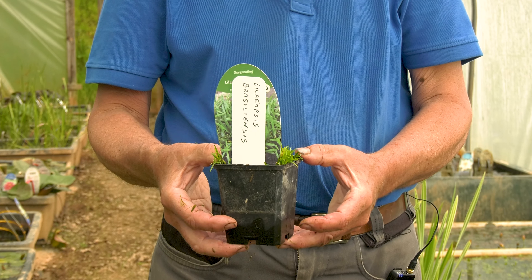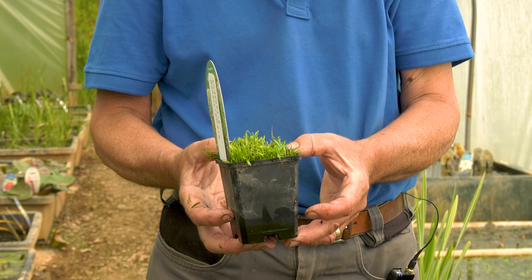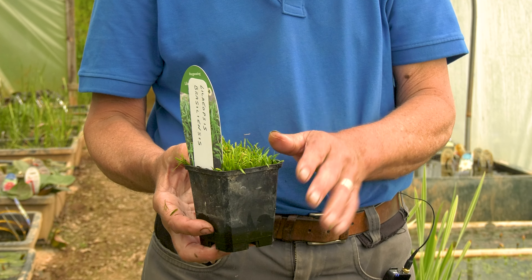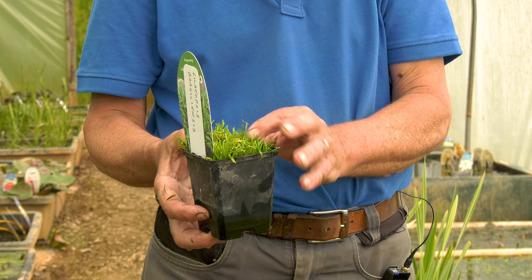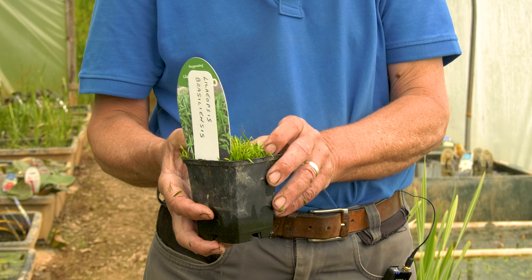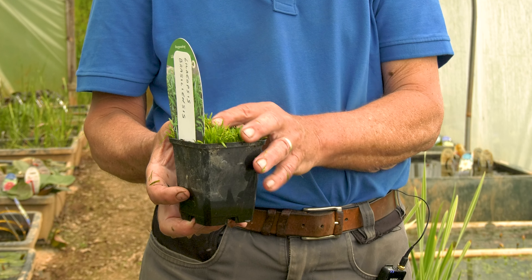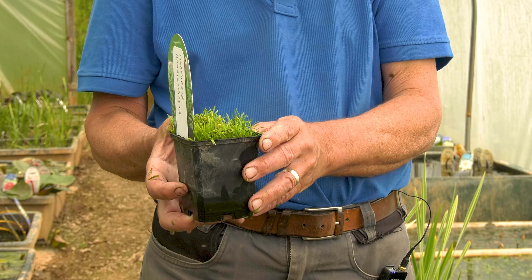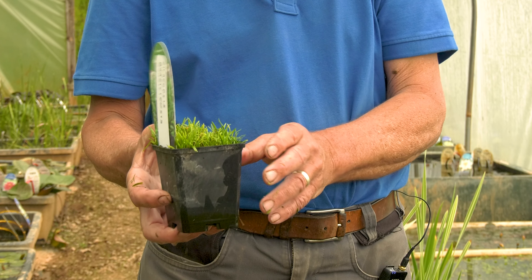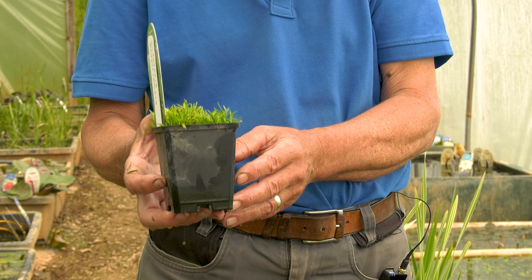This one is Liliopsis novae-zelandiae. As its name suggests it's South American in origin and it will grow as a short turf completely under the water. It will grow above the surface if you want it to, but it's very susceptible to being browned off by too much sun or strong winds if you do it that way. It's well known by aquarium keepers as there are lots of species of this used in aquariums to provide green material. It has quite an attractive effect but it's non-native, so we don't sell as much of this as we do with the native ones generally.